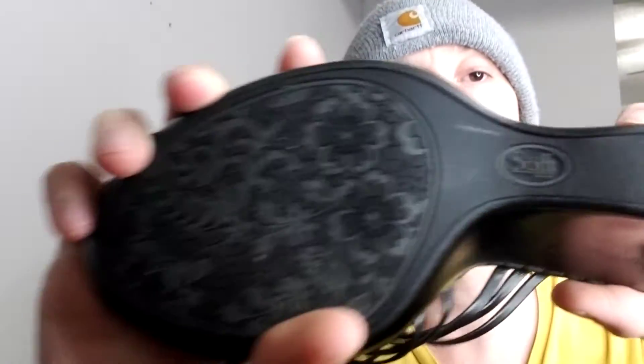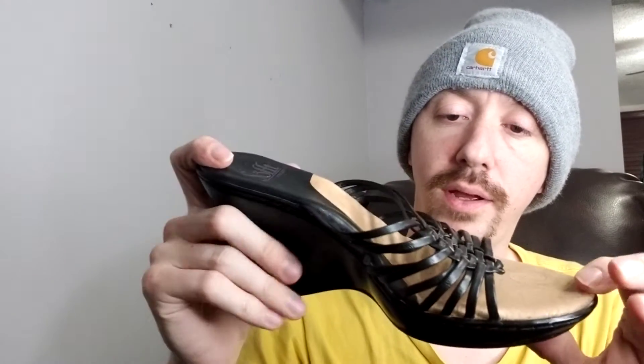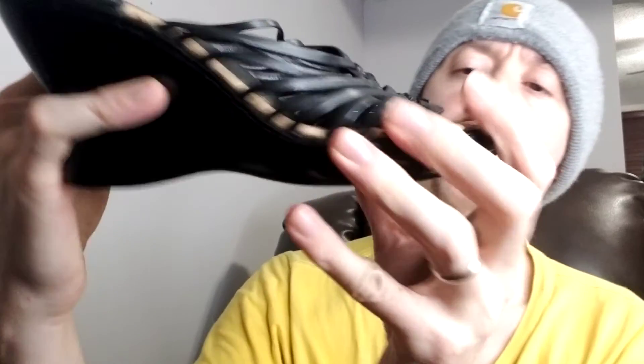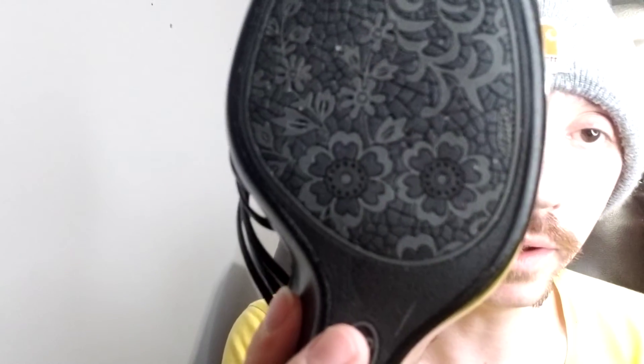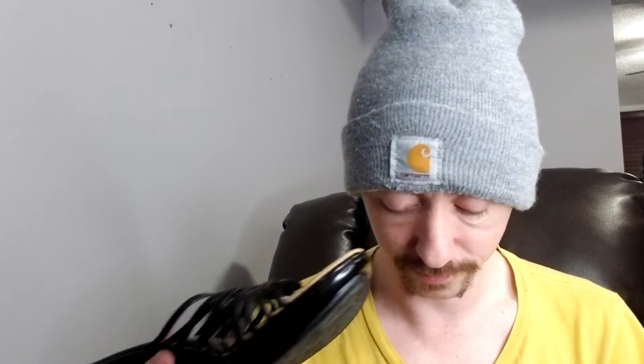These are a pair of Sofft wedges — I think they'd be considered a mule because they don't go around the back. They're also a wedge because there's no space between the ball of the foot and the heel. A nice pair of black shoes. In keeping with a running theme on this channel, I'll point out the flower pattern on the bottom — that would leave a very distinct footprint. I don't think these had a size on them, but my wife re-shot them and probably measured them, so she knows exactly how big they are.